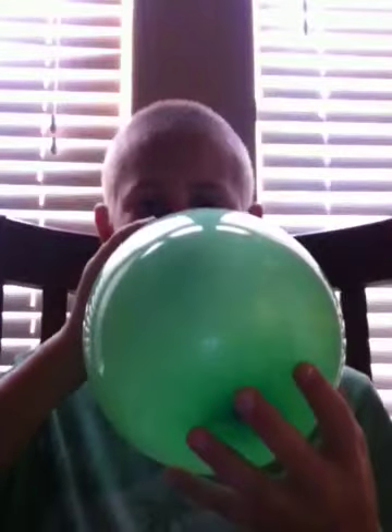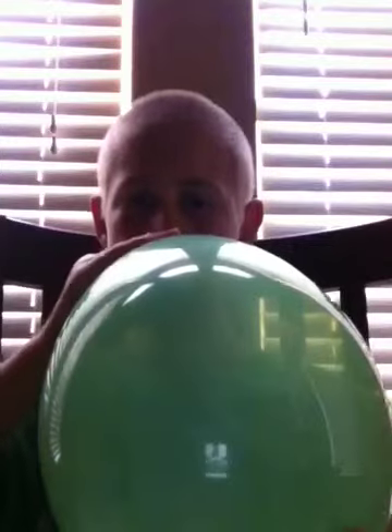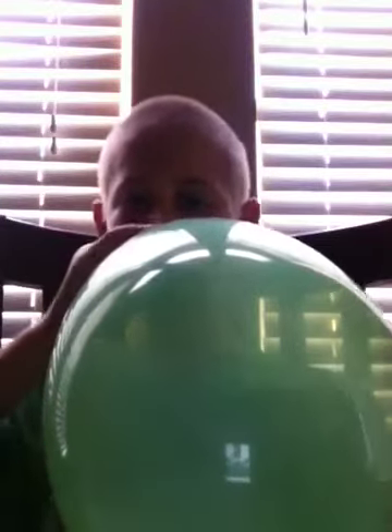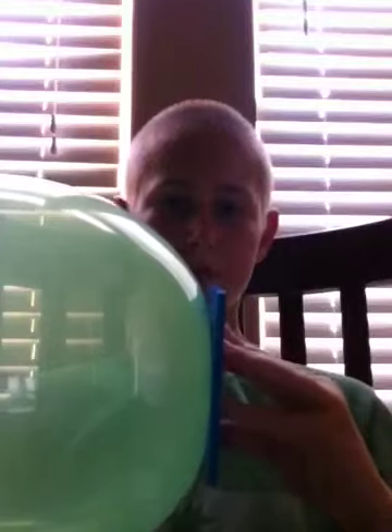So what you do is you just blow up a balloon to a certain size. You actually just put it in the center of the bottom and you push with all of your fingers, and you just let out the air.